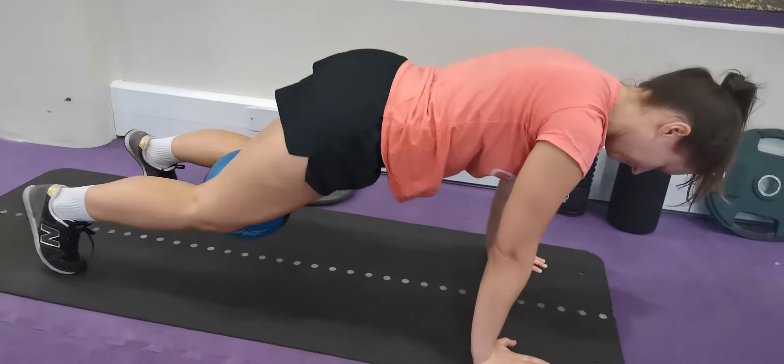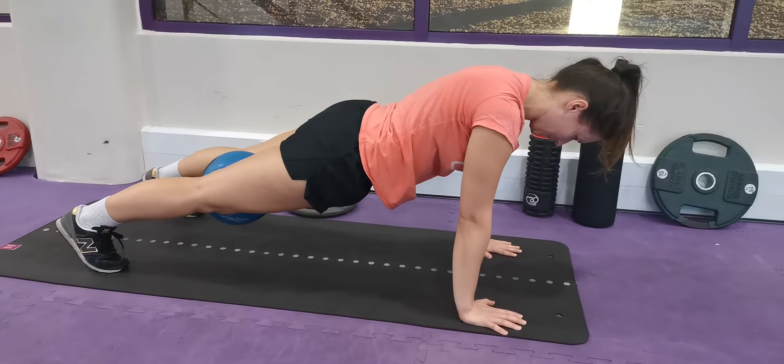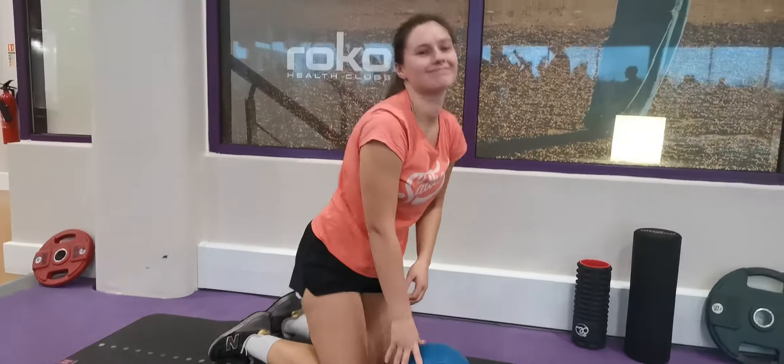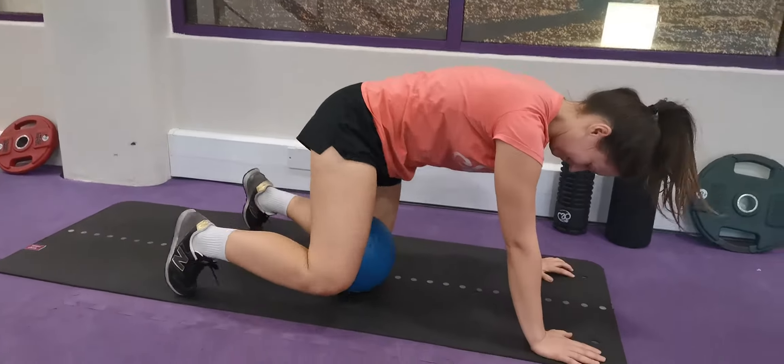If she wants to make this tougher, she can go from a 2 kg ball to a 3 kg, 4 kg, or 5 kg ball, and you can really get a huge amount of strength going through the groins.